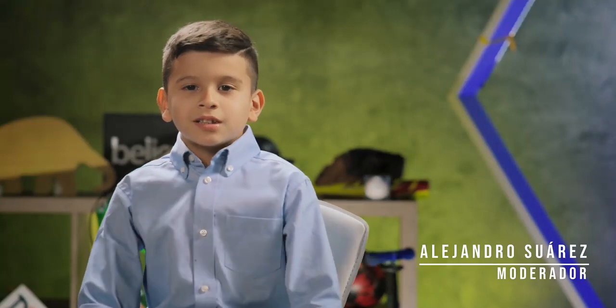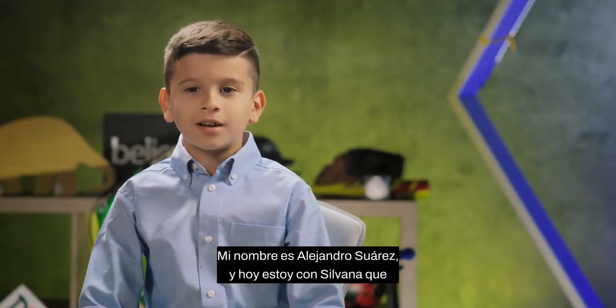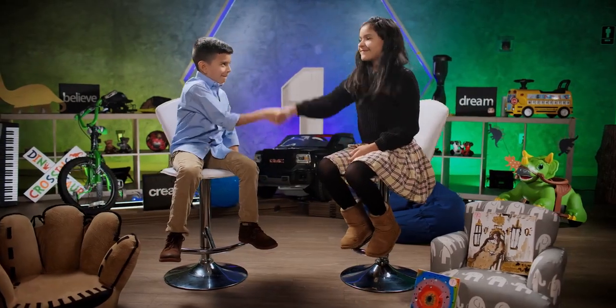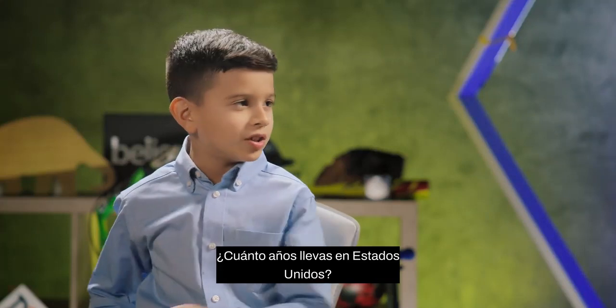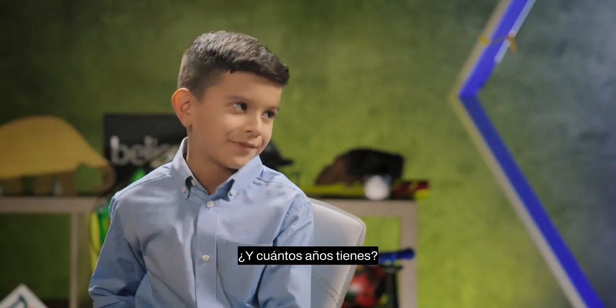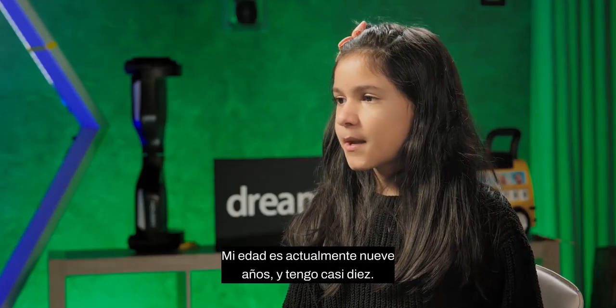Welcome to Mundo Kids. My name is Alejandro Suarez and today I'm with Silvana, who writes and illustrates. How many years have you been in the United States? For four years. And how old are you? My age is currently nine years old and I'm almost 10.